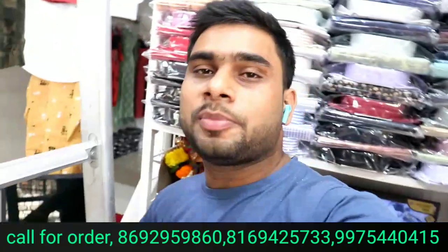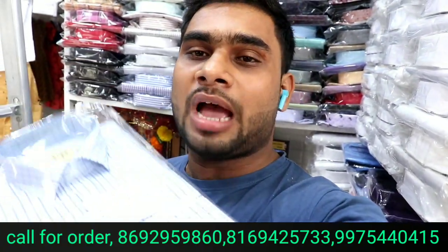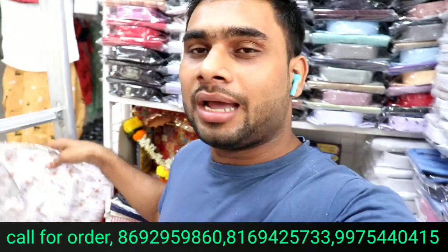And here, you will get a shirt with box or without box, as you can purchase it. You can see that if you don't want to buy a box, you will get 20 rupees less, because the box is 20 rupees extra.